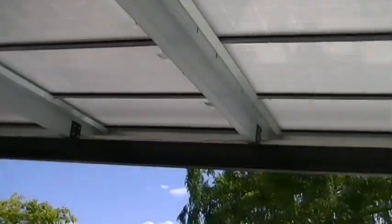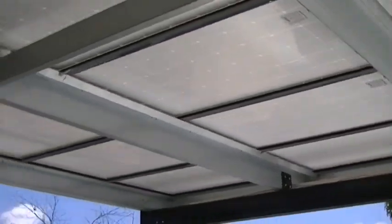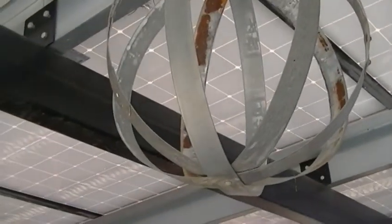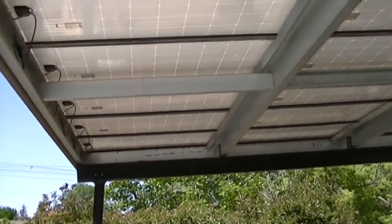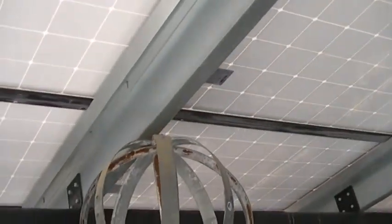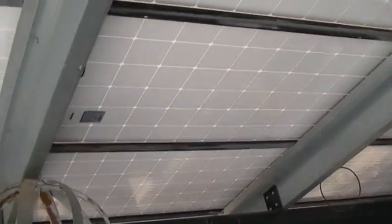Here are all the solar panels across here — a customer hung decorative art there and it goes down the line. This is a unique design that we do; it's what I call a shared rail system, and you can actually make it so that it doesn't leak water.